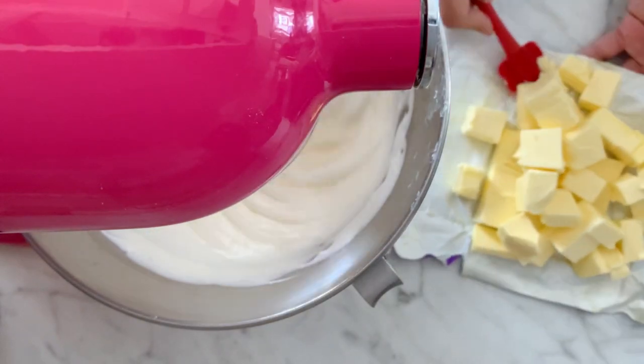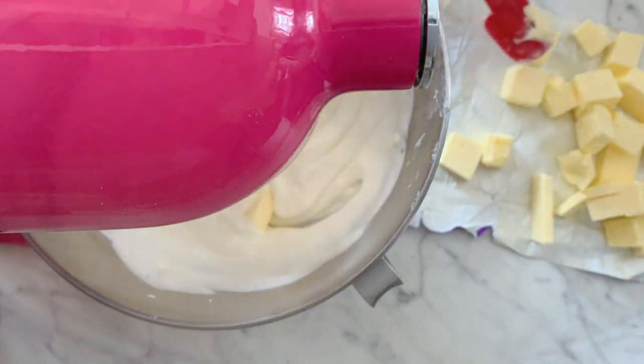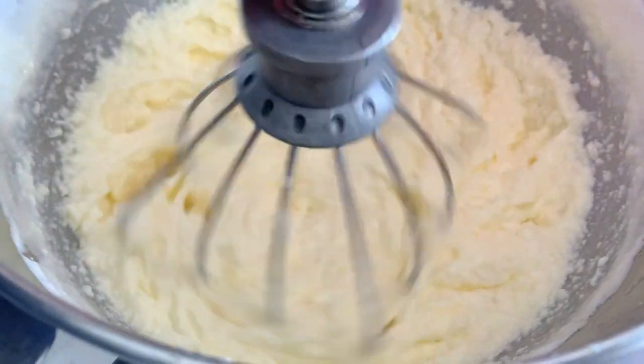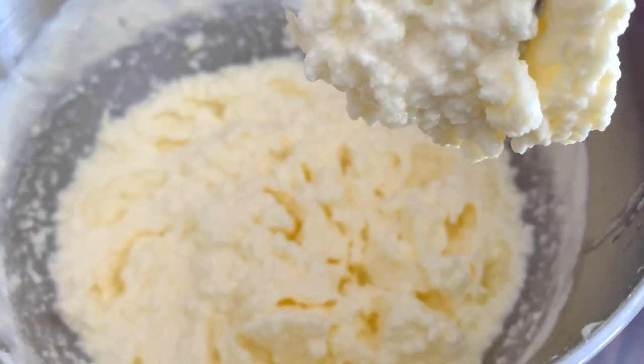I'm going to purposefully destroy it — I'm going to put all the butter in together at once instead of in small cubes. You can see that my buttercream has completely curdled. This is what happens when your butter is either too cold or you put it in all at once or super fast.